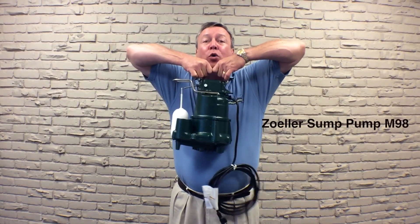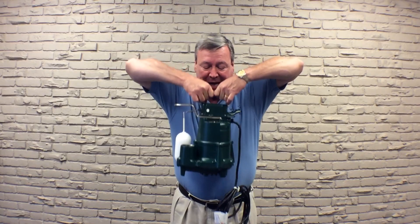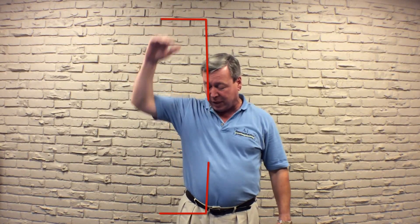The sump pump that we use at A1 Basements is a Zoller M98. The Zoller M98 is a big, heavy, cast iron pump that can pump 78 gallons of water per minute at a 10-foot vertical head.